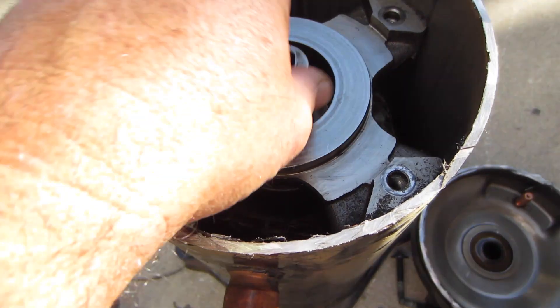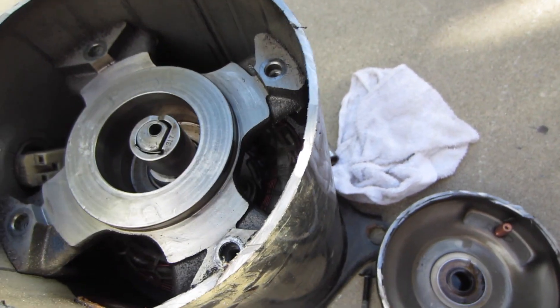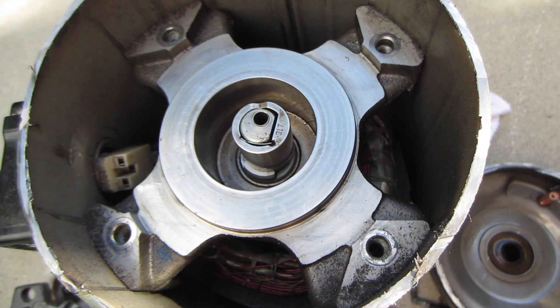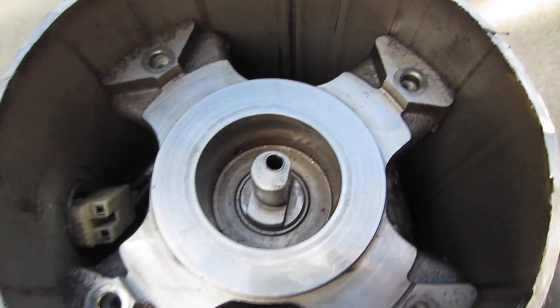But there are three bearings: this one, this one — one bearing, two bearings — and then a bearing at the bottom.